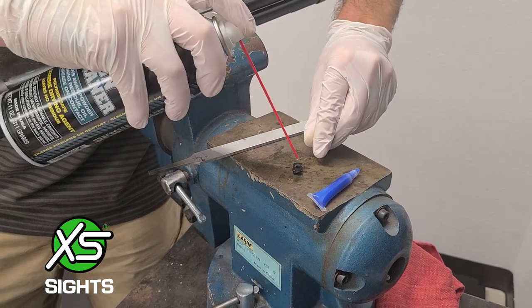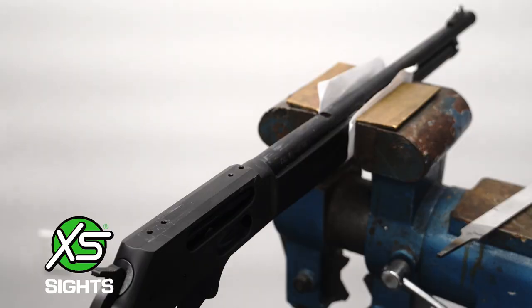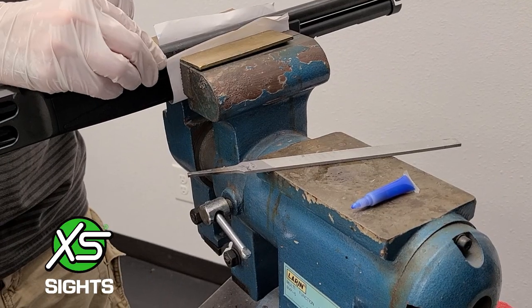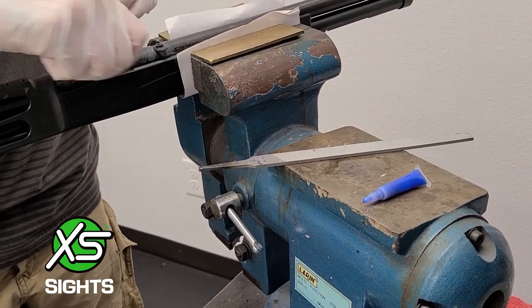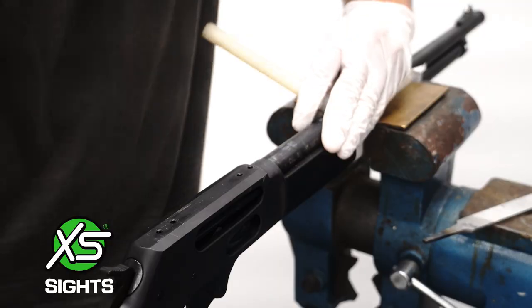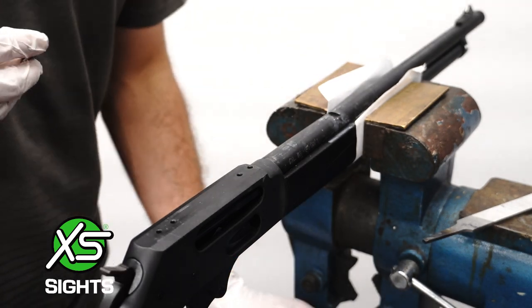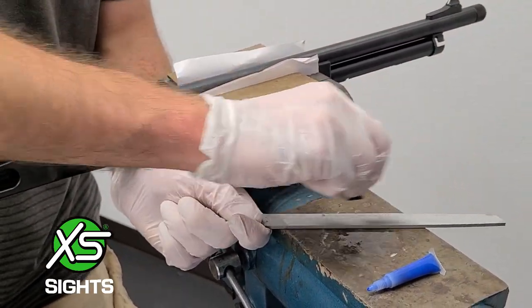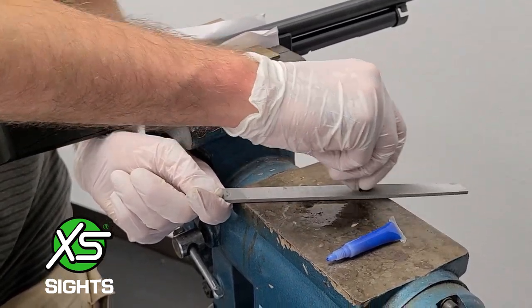Degrease the mounting pillar and the dovetail in the barrel. Next, test fit using finger pressure. If it fits, use a hammer and punch to drive it the rest of the way. If not, use a file on a flat surface to gently take material off the bottom.